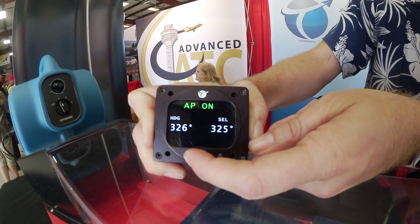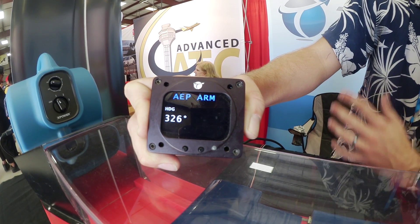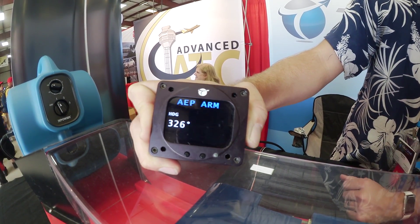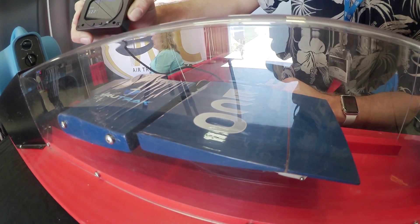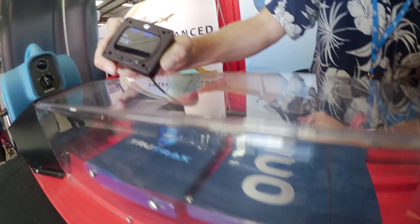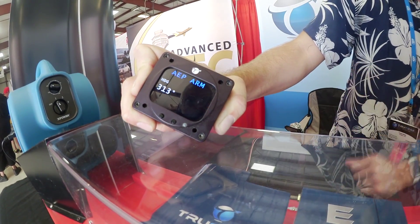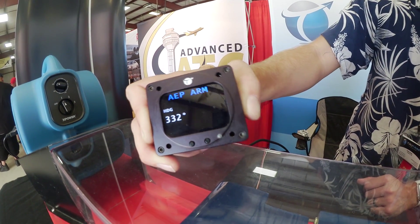We'll disengage the autopilot and show the automatic envelope protection. The autopilot is disengaged and the automatic envelope protection is armed. As I hand fly the airplane, nothing really happens. But as soon as we get to a 30-degree bank angle, you'll see it'll say 'max bank' and you'll get a tab deflection and also the red writing there on the screen. Same thing for left and right bank.